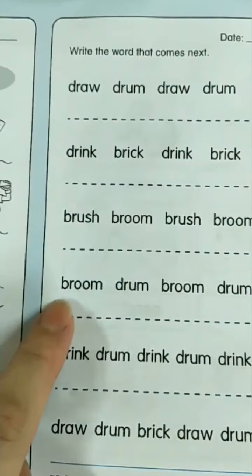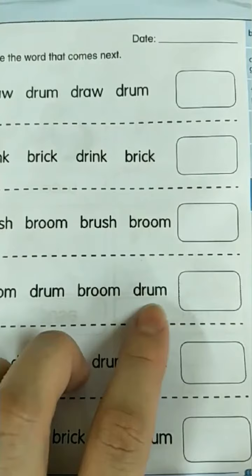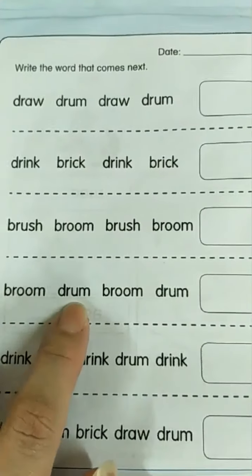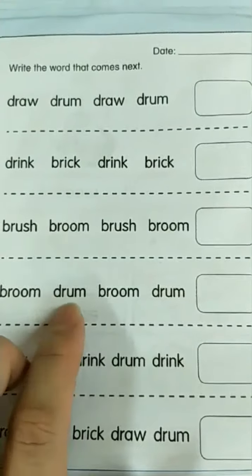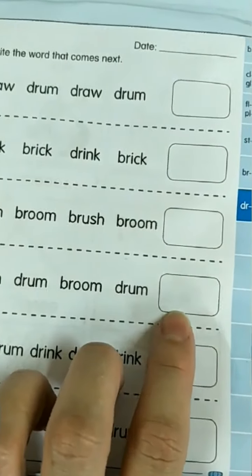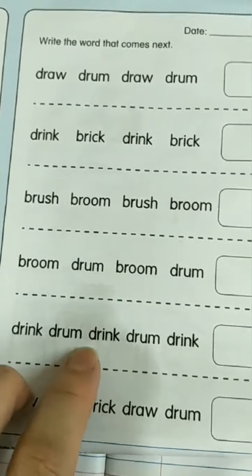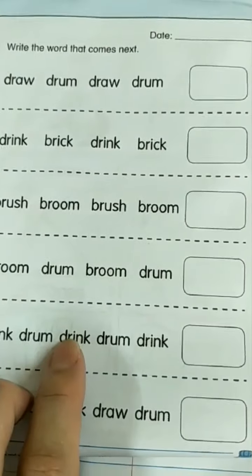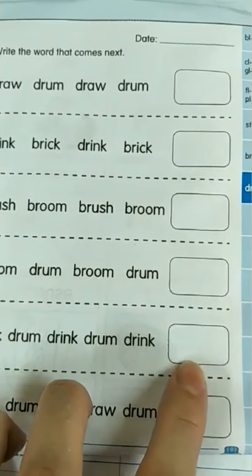Next: broom, drum, broom, drum. What's after broom? Drum. What's after drum? It's broom. B-R-O-O-M. Then drum, drum, drum. What's after drink? It's drum. D-R-U-M. Drum.